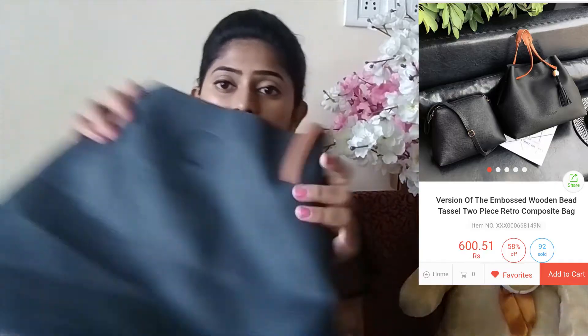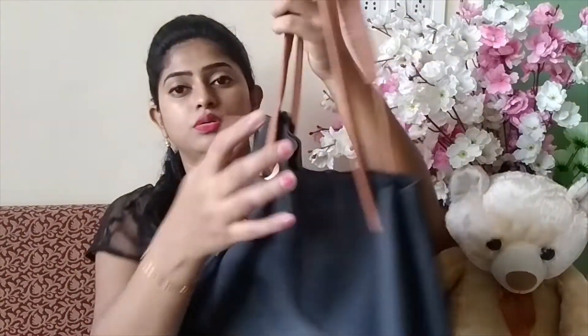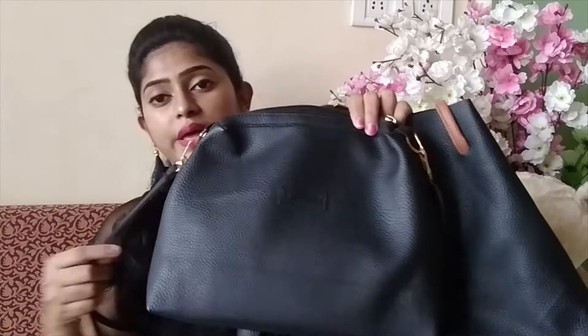The link is in the description box. My second product is another bag in a black color with a brown color. It has a tassel as a decorative piece. This is a very good purse and these are around 550 rupees.